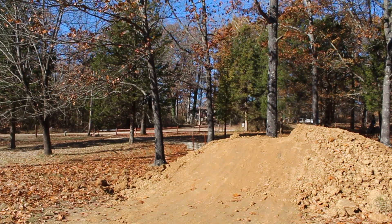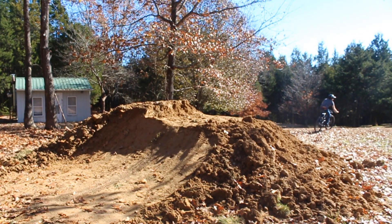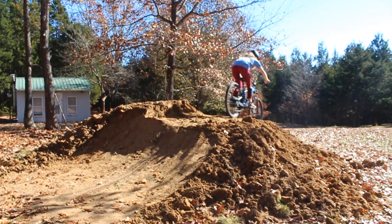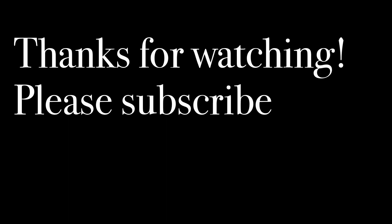Within a day's time, I learned how to do a tabletop. This is a super fun project. If you can find the dirt or manage to make something close to this, I recommend doing it. You'll learn very quickly and I think this will help a lot on the trails. Thanks for watching. Bye-bye!